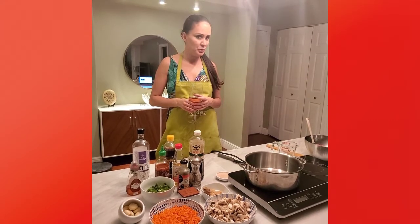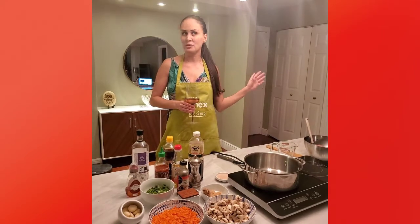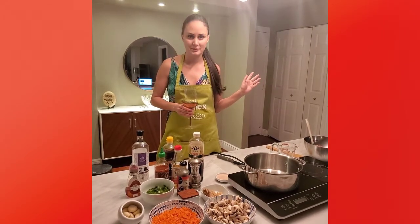tonight I'm going to go healthy. For those of you health freaks who don't want to eat fast, I'm making lettuce wraps — not even chicken, turkey. So I'm taking this healthy thing to a whole new level.